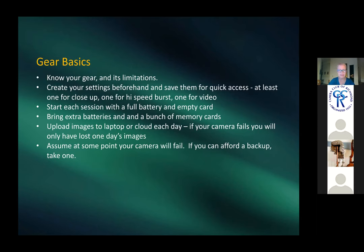Patricia discusses gear: you don't need fancy equipment for snorkeling, but you need to know what your camera can and cannot do. Critically, bring extra batteries, bring extra memory cards, and know that your camera may fail. If you can bring a backup, do it. These are small cameras — upgraded from point-and-shoot but still limited.